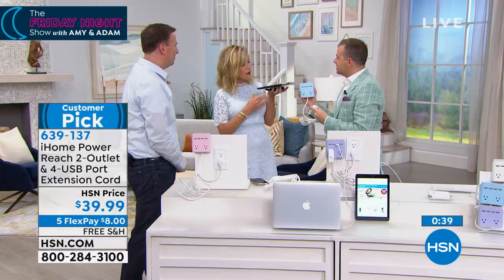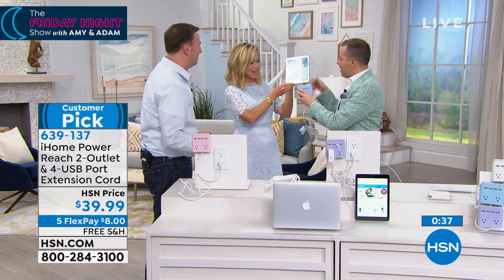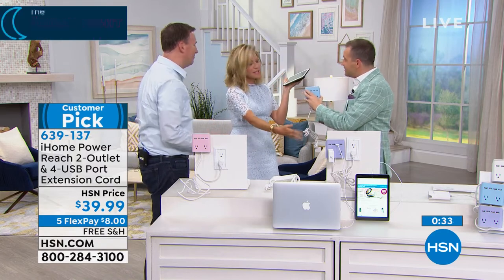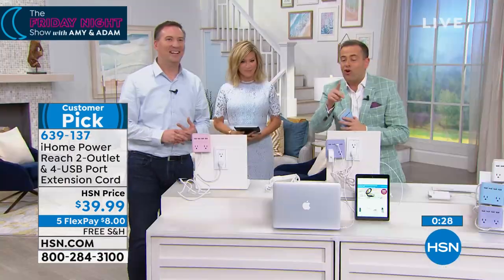You can put the phone right on the lip there. Because normally what do you do? You have to put it down on the floor and everything just sits around there. That lip keeps it right there and convenient. Thank you for your orders and your calls.